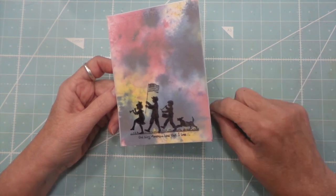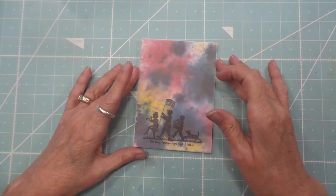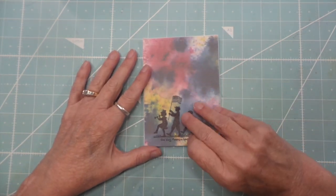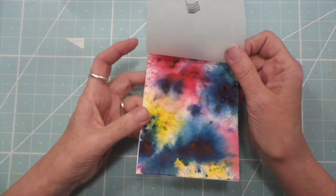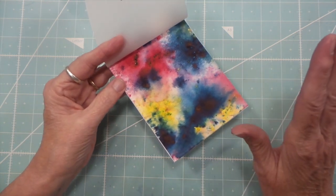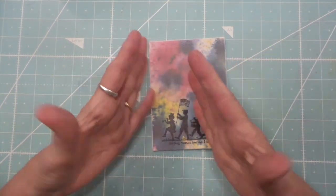I wanted it to look like a nighttime sky of fireworks and I'm pretty happy with the results. I taped this down — this is the Color Burst powders from Ken Oliver. They're beautiful, they're fun to work with, but they are really messy.